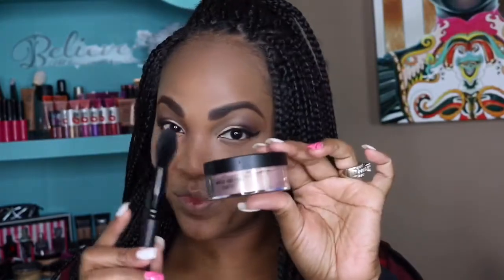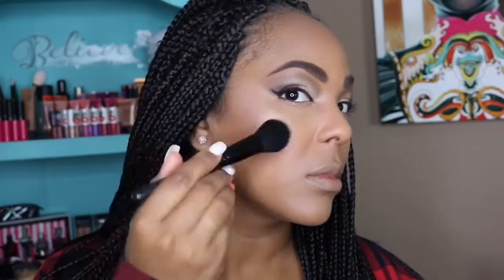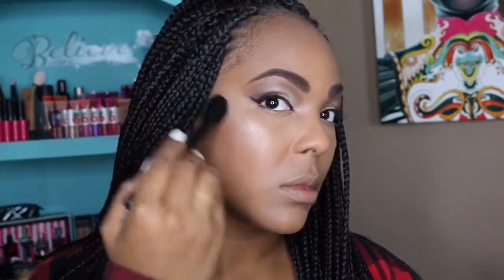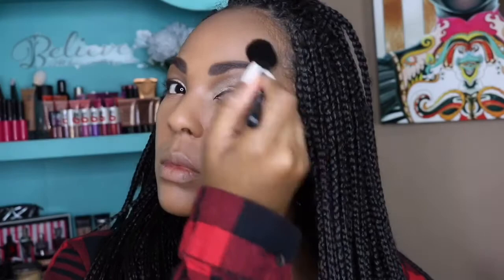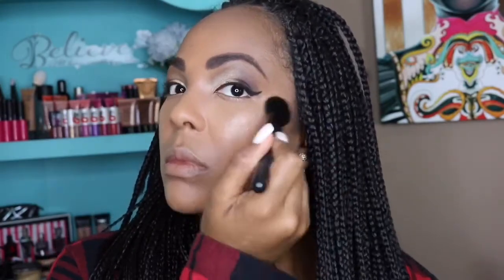To highlight I'm using my Makeup Addiction Cosmetics highlighter in the color Orgasmic — yes, honey! This is actually a very subtle highlight on me; I thought it would really pop but it blended really well with my skin tone. Not as dramatic as I usually wear, but still pretty nonetheless.